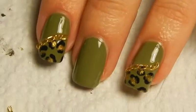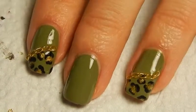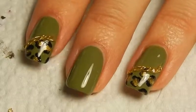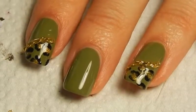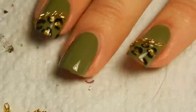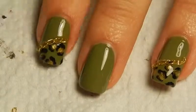So this is the finished nail art. And yeah, I really like it personally. It's just one of those nail arts that really look more difficult than they really are, because leopard print is easy and the chain is really easy to apply. So overall, it's really easy to do and I think it looks quite nice, if I may say so myself.